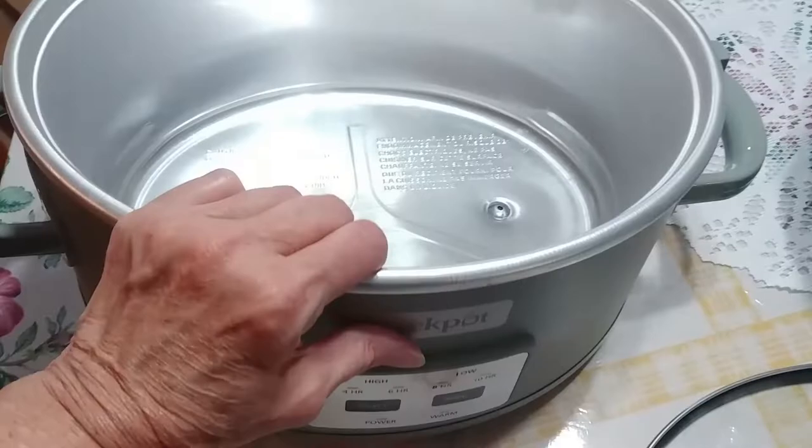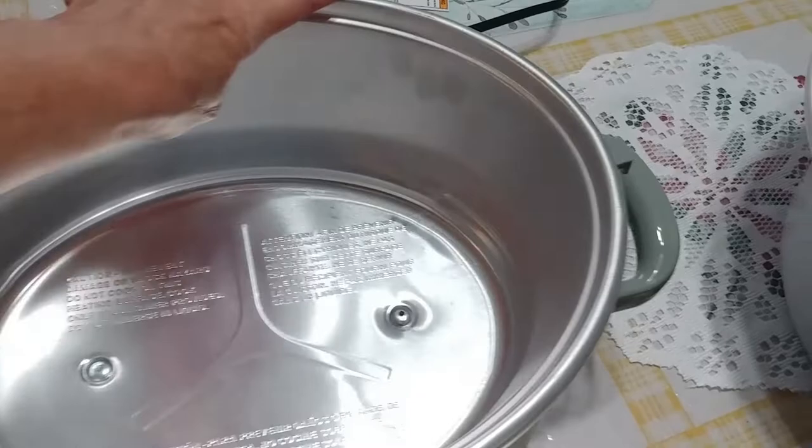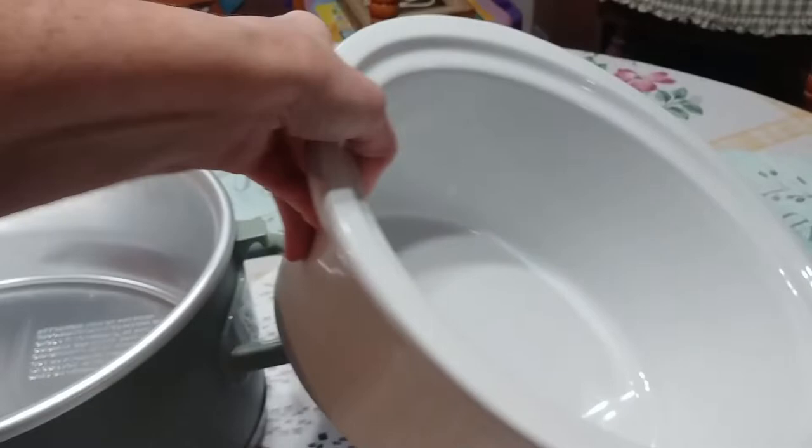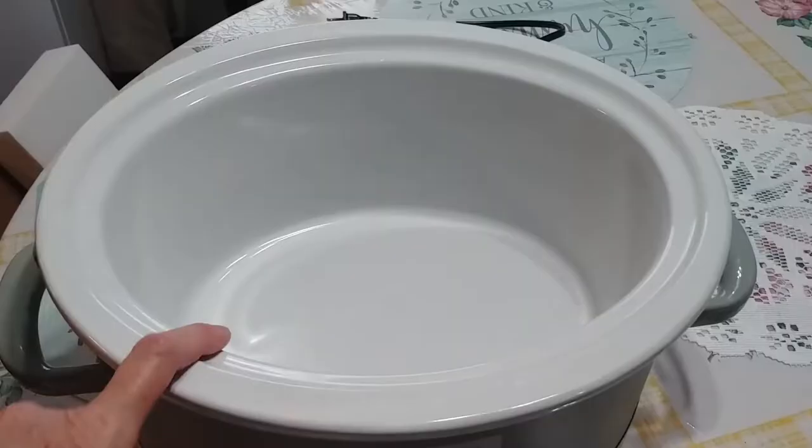Because sometimes with three feet it gets wobbly — see? If it would have had four it would not have done that. Overall I like it. I like the bowl, it's heavy, it's great.